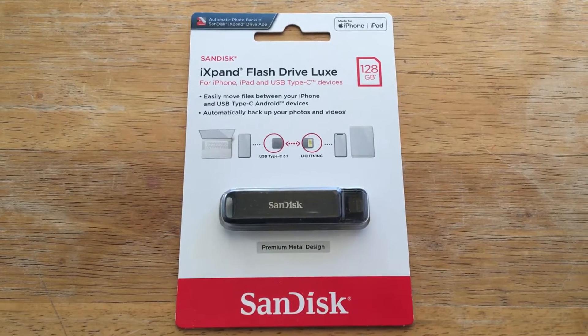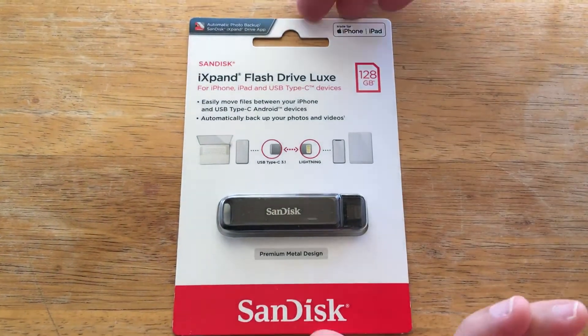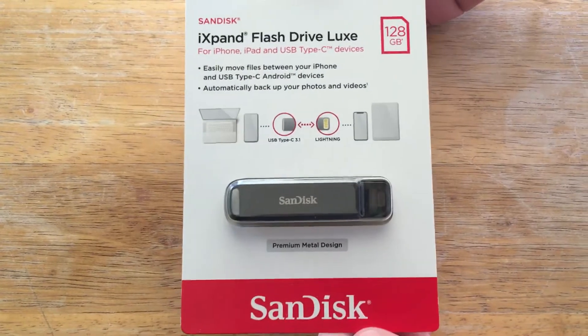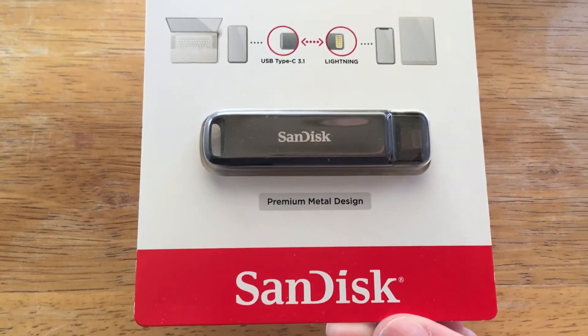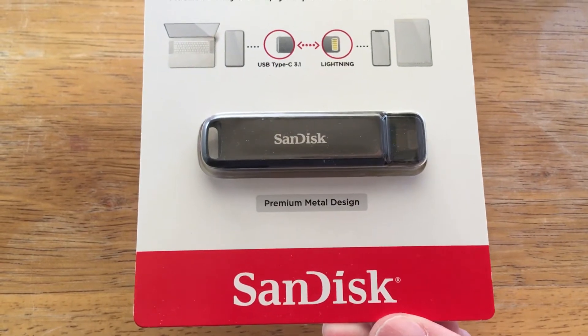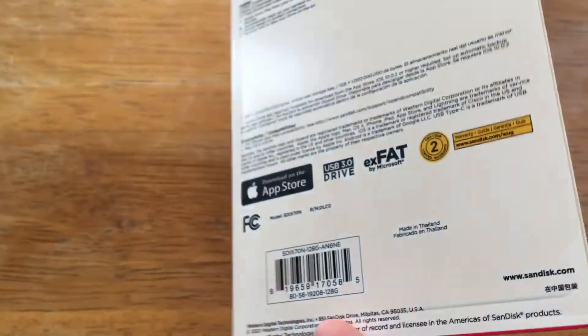Hi, this is Chris — 24K on Instagram and 24K on Twitter. Today we're taking an overview of SanDisk's new iXpand Flash Drive Lux. This is the 128GB version; they have larger and smaller sizes as well.